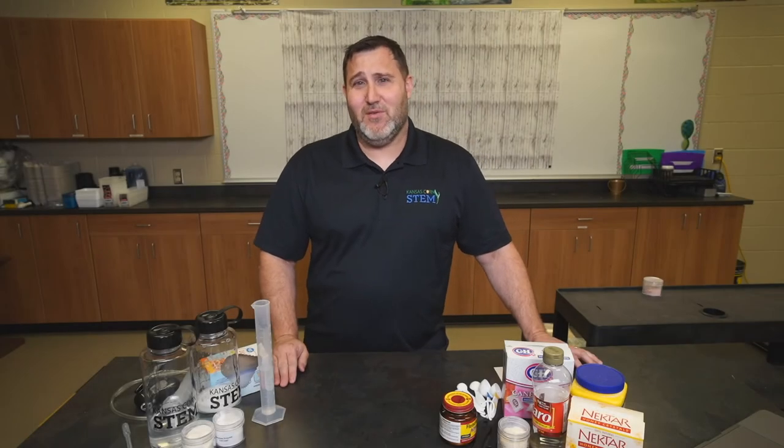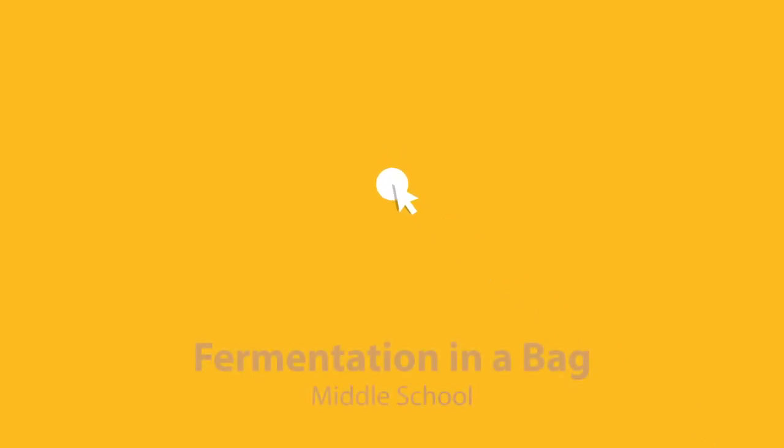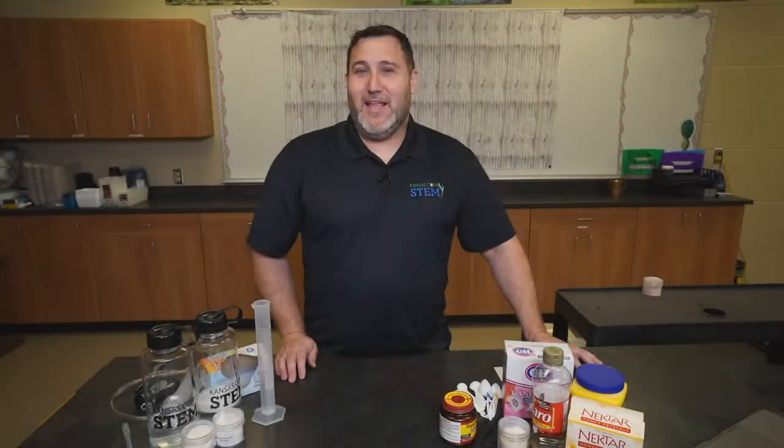Welcome everyone. Today I'm going to walk you through the fermentation in a bag lab provided by Kansas Corn. My name is Brian Nelson and I teach 7th grade science at Andover Central Middle School. I'm going to walk you through the lab of fermentation in a bag.